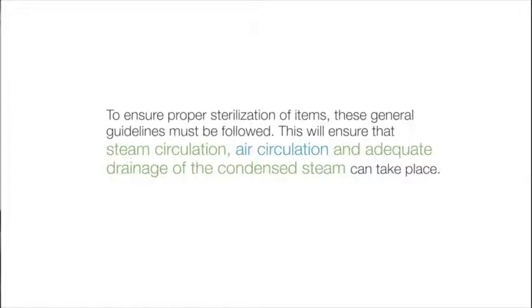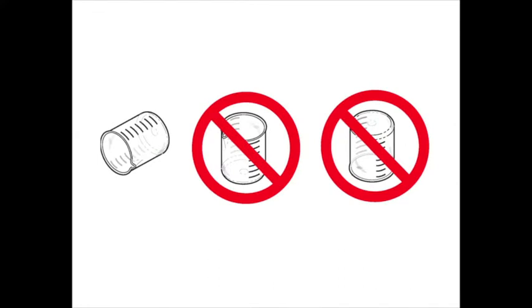To ensure proper sterilization of items, these general guidelines must be followed. This will ensure that steam circulation, air circulation, and adequate drainage of the condensed steam can take place. All containers must be placed so the opening allows steam to enter and the air and condensate to drain from the container.